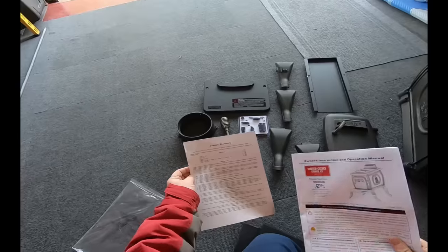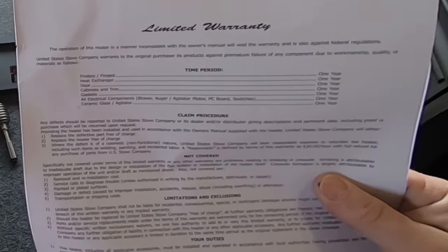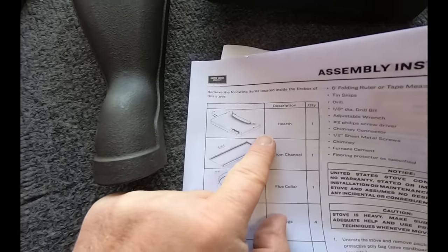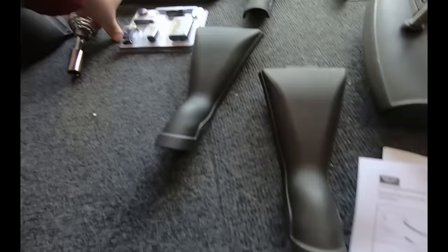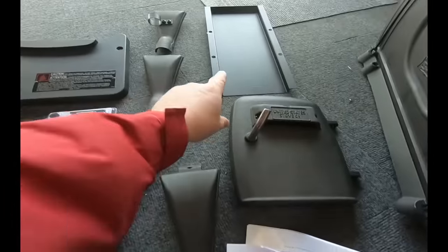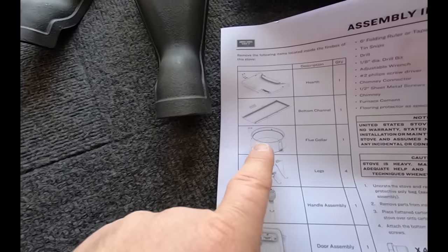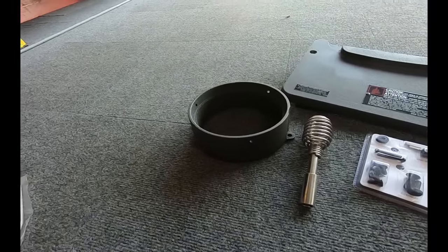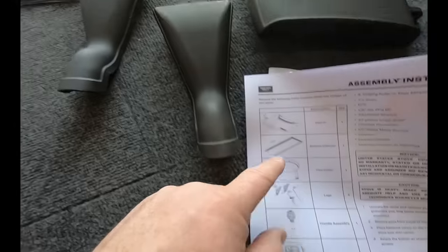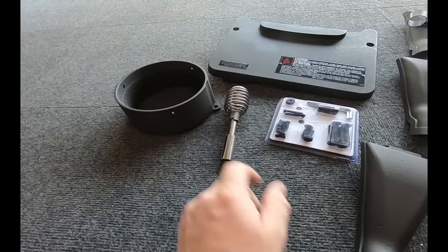I'm gonna make sure all the parts are here. It's got a limited warranty — looks like it's basically one year. Supposed to have a hearth — there's the hearth. There's the bottom channel that goes on the bottom of the stove. Flue collar is there. Four legs.